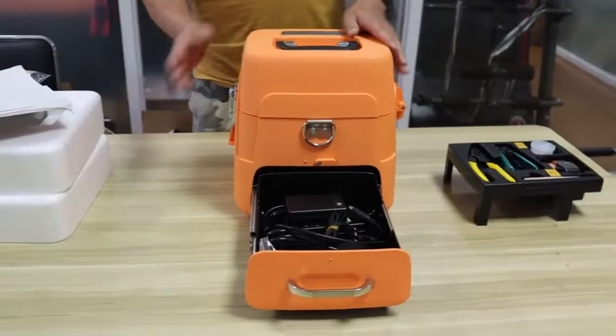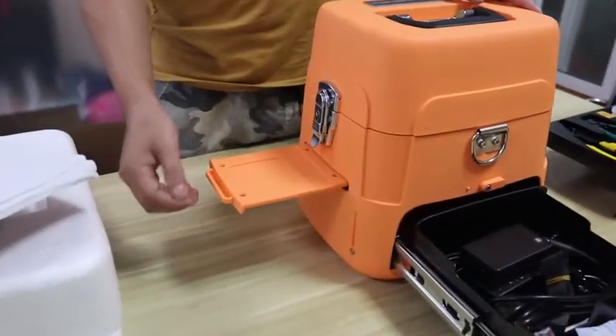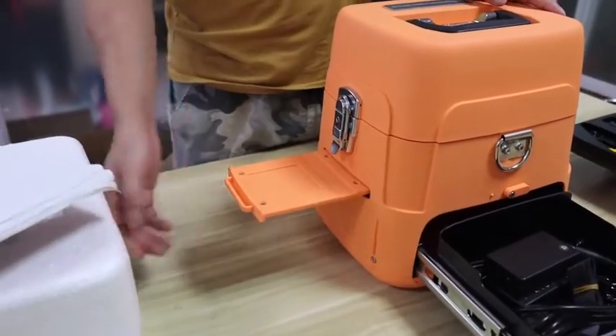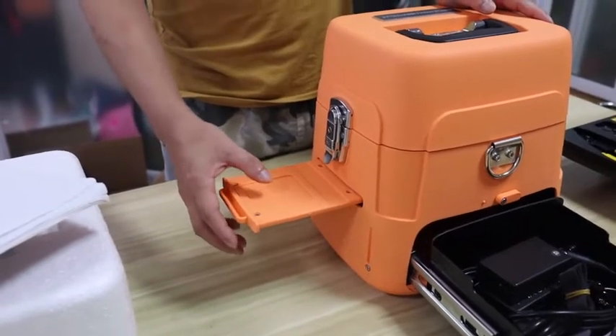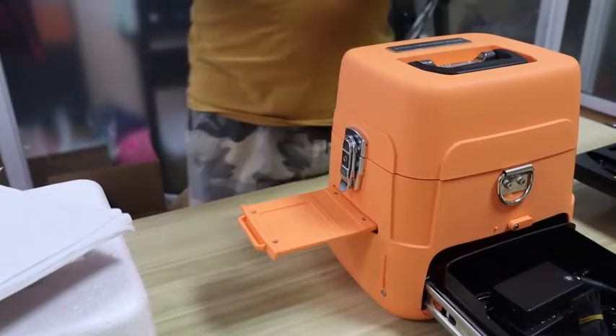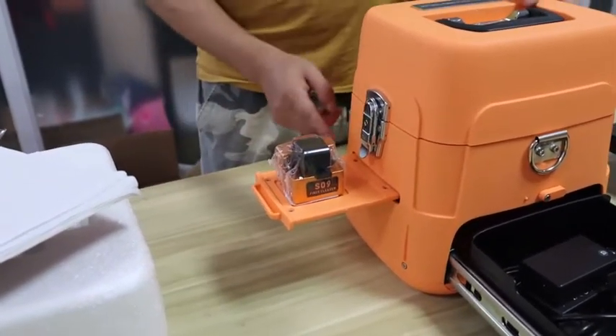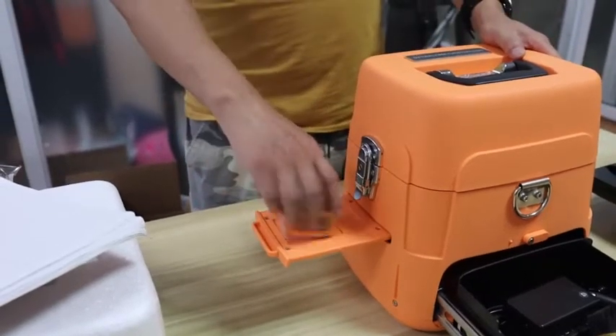On my right side you can see there is a plate. You can pull it out. This is used to support the fiber cleaver when the worker is doing his job, so it is much more convenient.